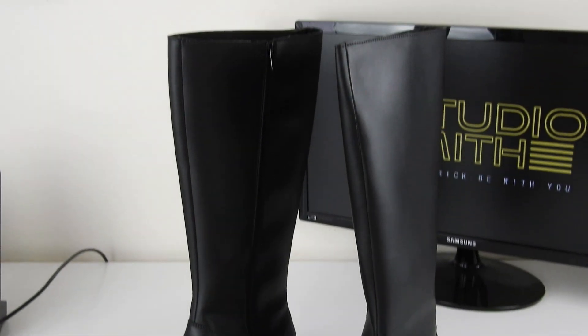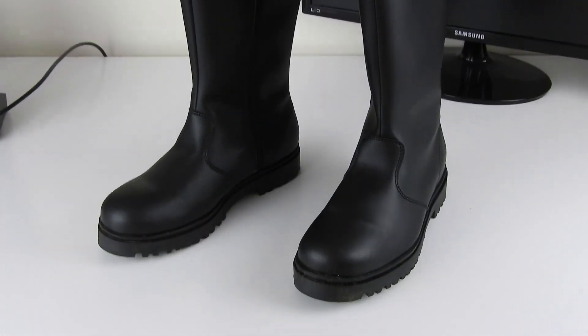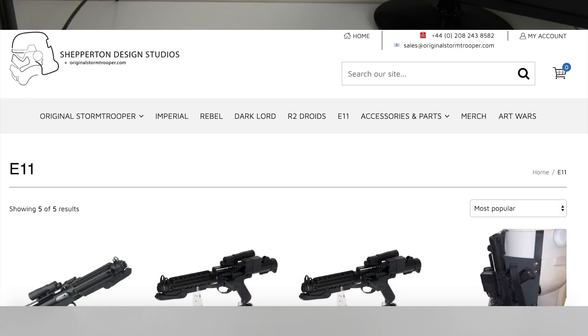Now I do have boots for this suit, and I got them from jedirobe.com. I also have an E-11 blaster with holster, which are from originalstormtrooper.com.